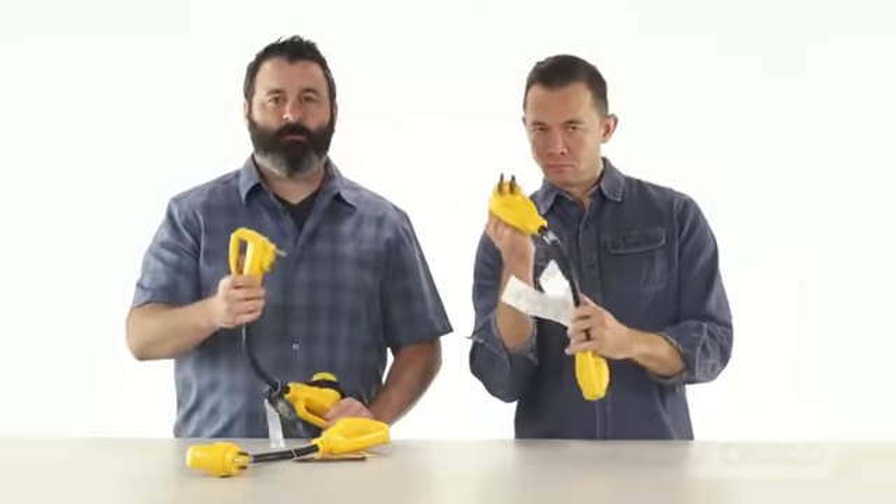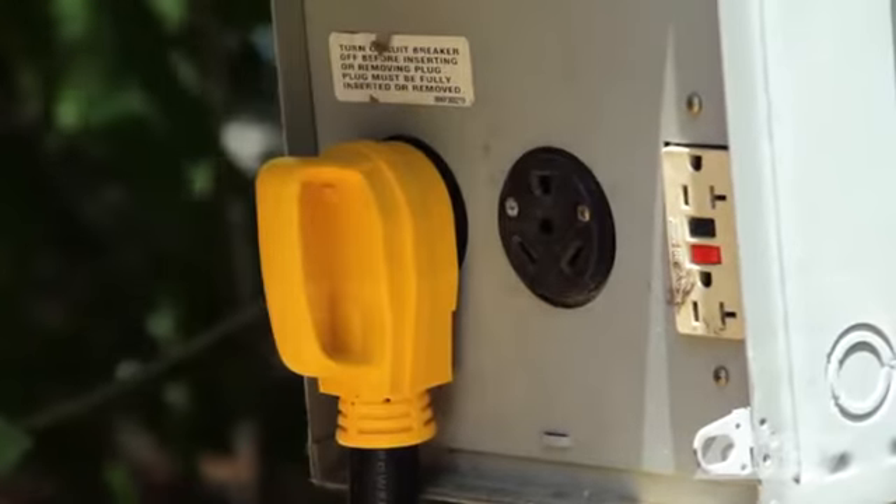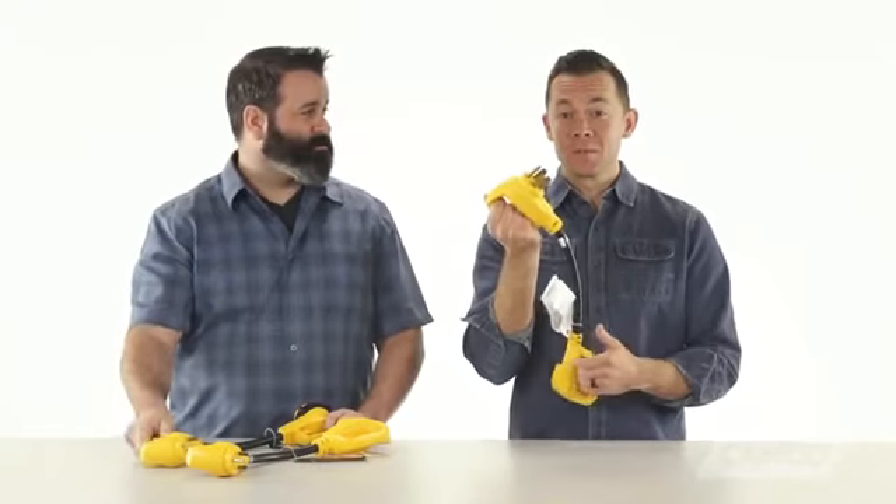So why Power Grip, Scott? Because they're awesome, Noah. Not only is there a Power Grip accessory to meet virtually any and every RV electrical need, but they also have this durable, molded-in, ergonomic, patented yellow handle, which helps to make connecting and disconnecting much easier. And it helps you keep your fingers away from any of the prongs, preventing you from getting an electrical shock.